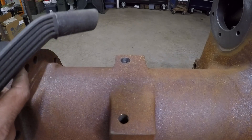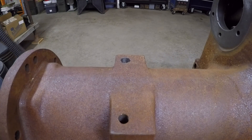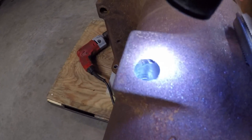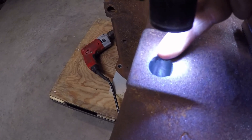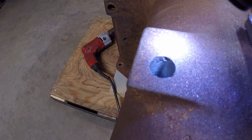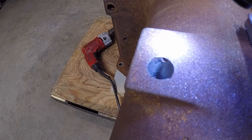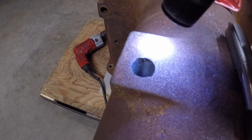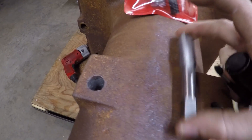That cleaned up rather well — took care of all those old threads. There are still a couple of rusty low spots at the top where some of that cast iron had broken away, but I think the tap provided in the kit plus the insert will take care of that.